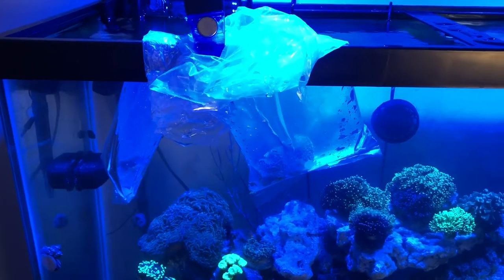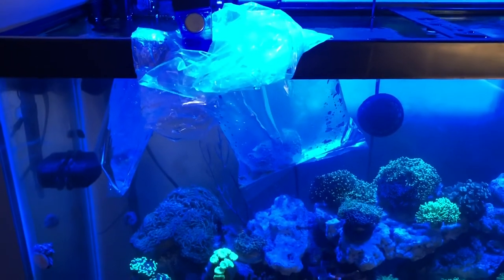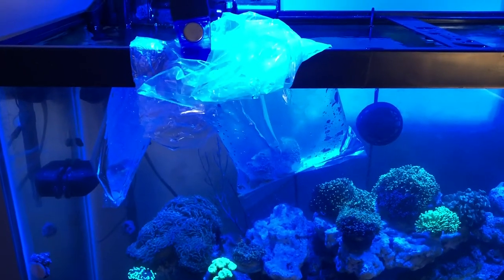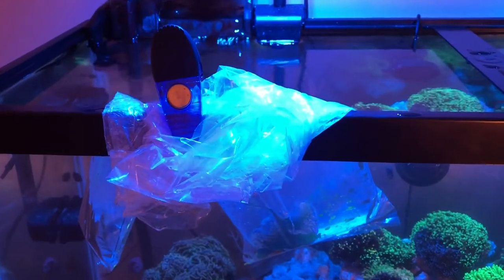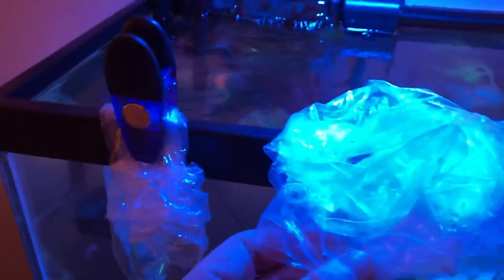Those two corals I'm acclimating are corals I just got in from a shipment overnight via FedEx. What I do is let them sit for 30 minutes — and it doesn't matter whether I had them shipped via FedEx or bought them at the local fish store. They sit in the tank and acclimate for temperature for 30 minutes.